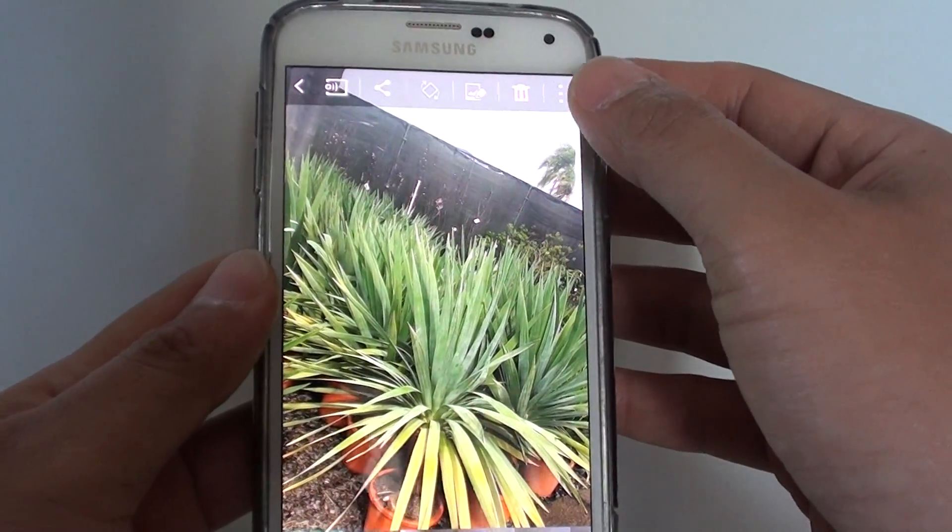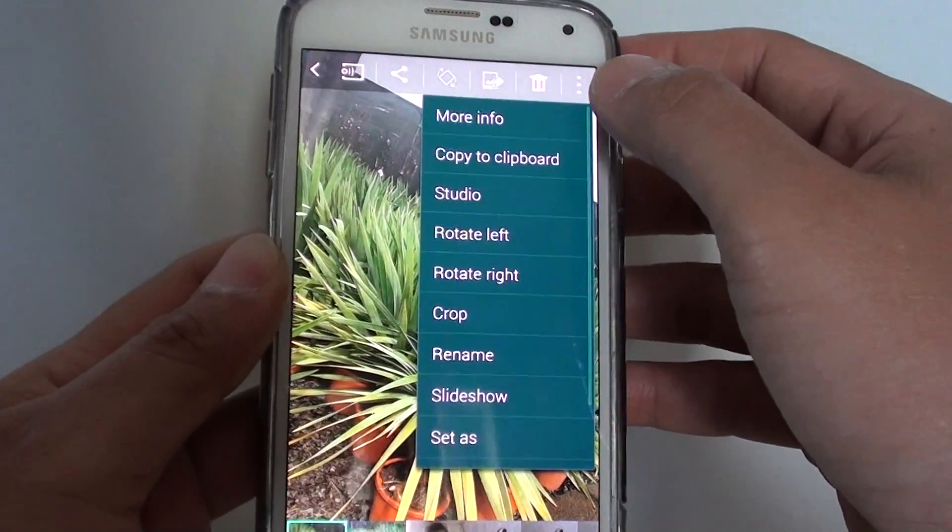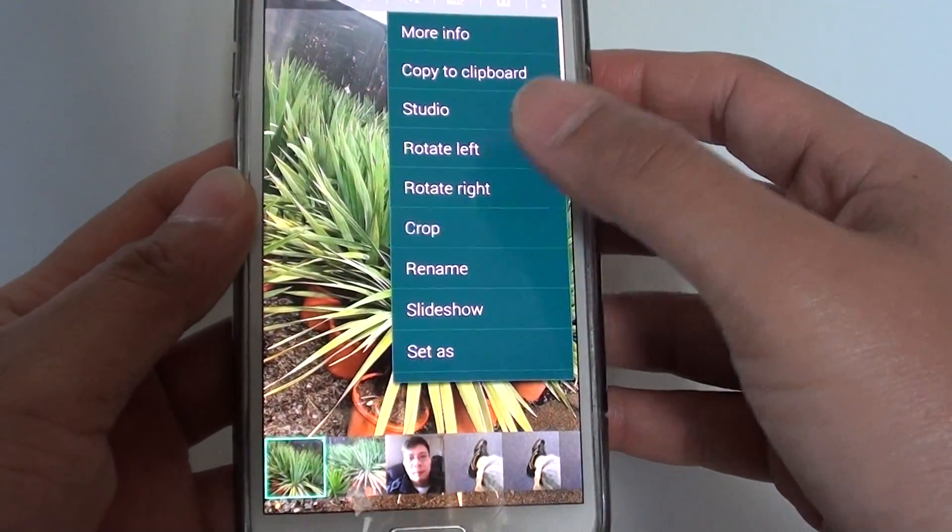And then tap on the menu key at the top, and choose Crop from the pop-up.